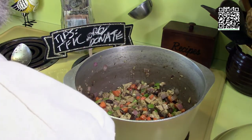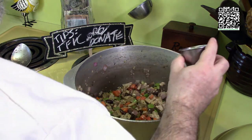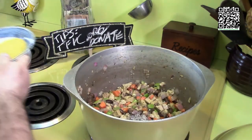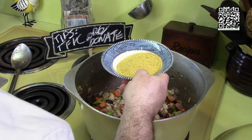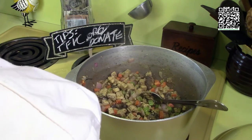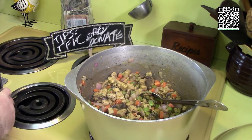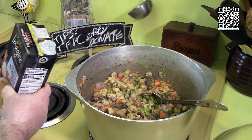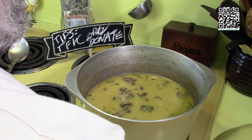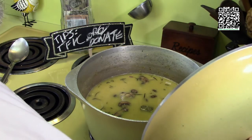The onions are now translucent. Now I'm going to add the one teaspoon of grains of paradise, one tablespoon of fresh squeezed lemon juice, and one quarter cup of nutritional yeast flakes. I'll give this a quick stir. Alright, now I'm going to bring my heat up to high and add the two containers of vegetable broth. Give this another quick stir, then cover it and bring it up to a boil.